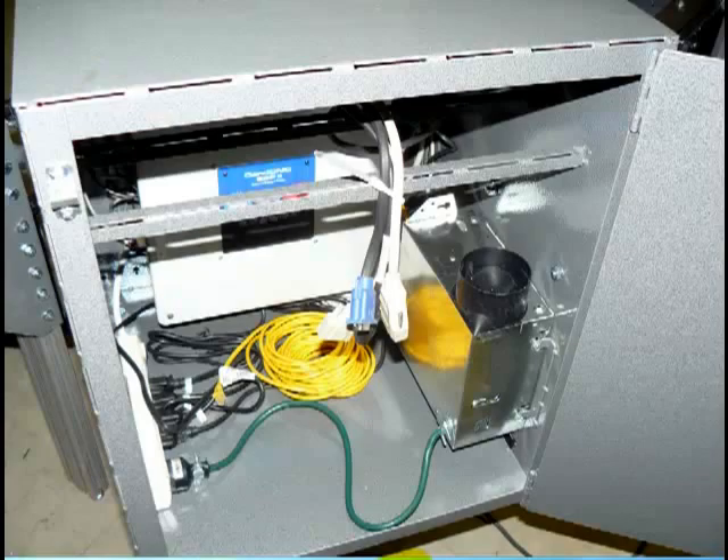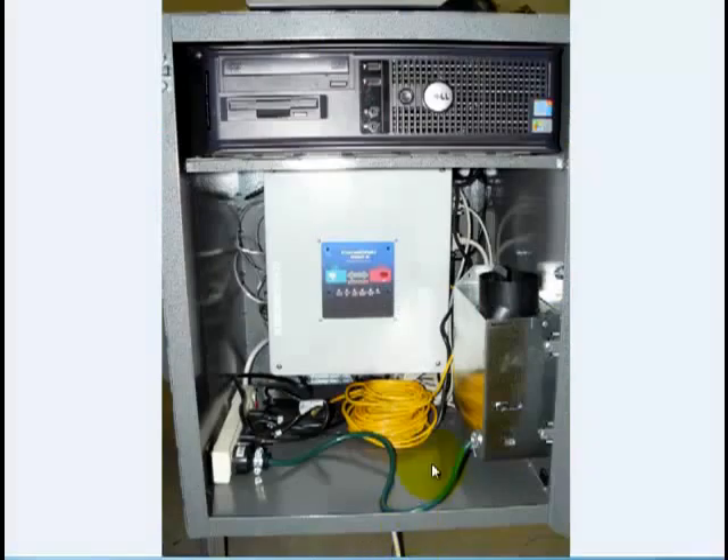Once you have your computer hooked up and in place, your cabinet is going to look like this. This is your power strip in here — it has a switch that allows you to turn everything on and off, and it will also turn on your fan. Generally, after you've powered down your machine, you'll turn this power strip off and that will also turn off your cooling fan.